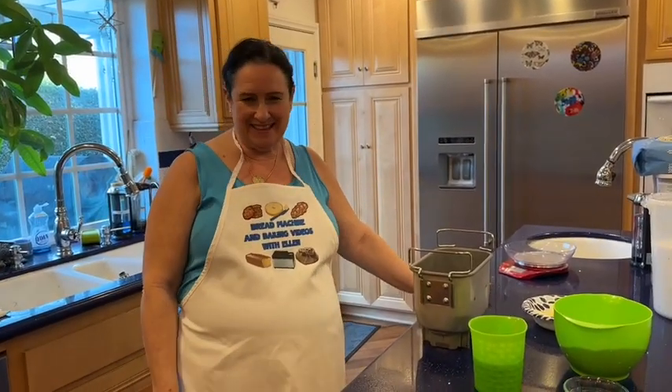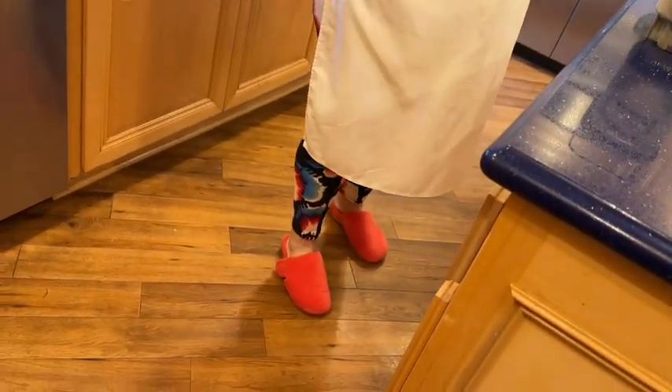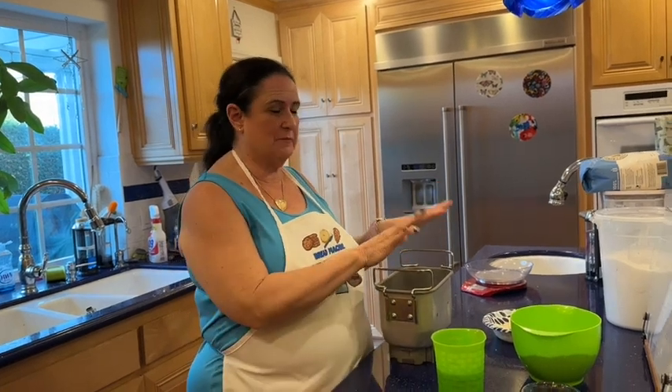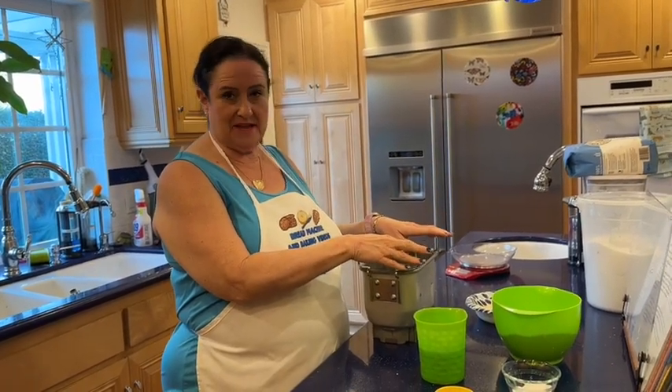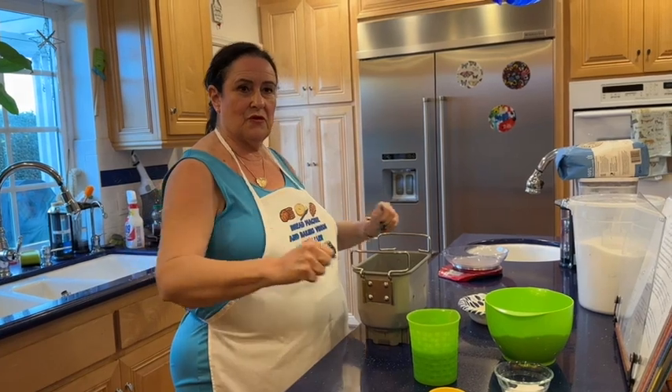Hey, hello bread friends! It's me, your crazy baker chick Ellen, back with you for another crazy and good video. Today I'm going to make cinnamon swirl bread, which means I'm going to make the master butter dough recipe that I use for a whole bunch of things, and then I'm going to roll it out.